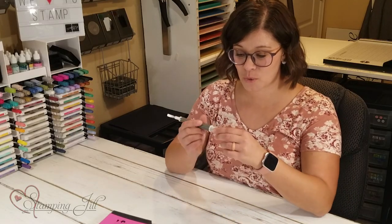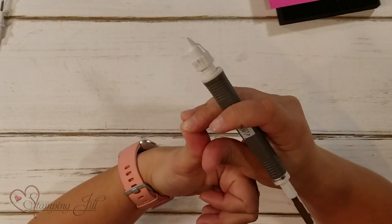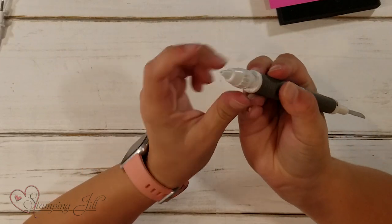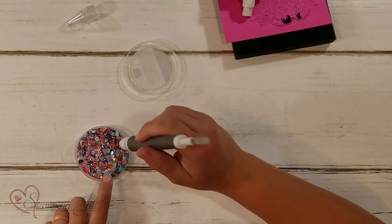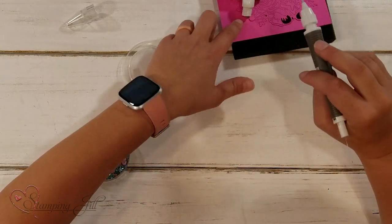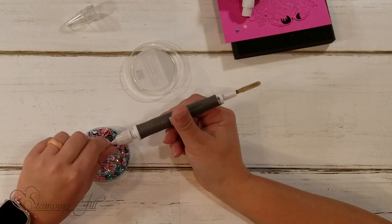Another cool feature is the putty on the end. You can see it just kind of comes out of the end there. You can pull it off because it kind of dries out once it's been on there for a minute, and then more just pumps up — you just twist down the top and more comes out. The cool thing to use this for is if you have sequins or other accessories and it's really hard to pick up just one sequin without spreading them all over the place. You can use your putty to pick up your sequin, then move it to your project. It makes it a lot easier than using your fingers.